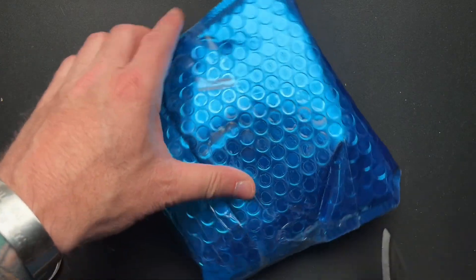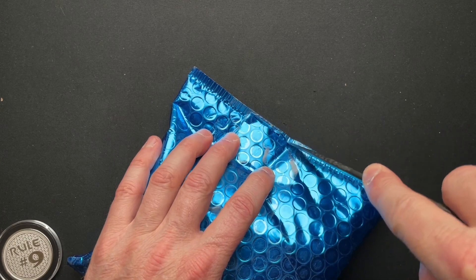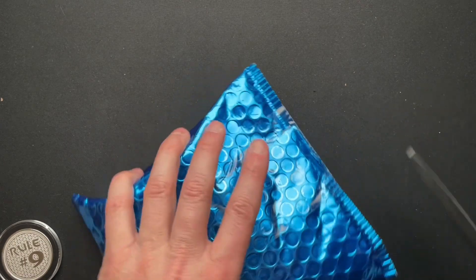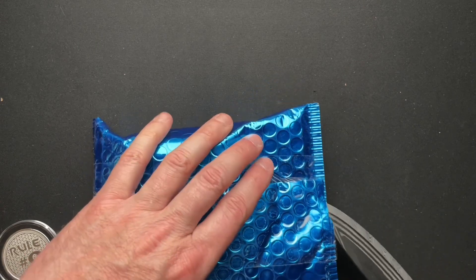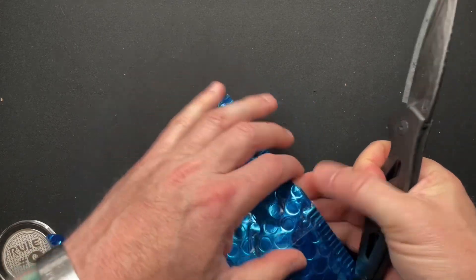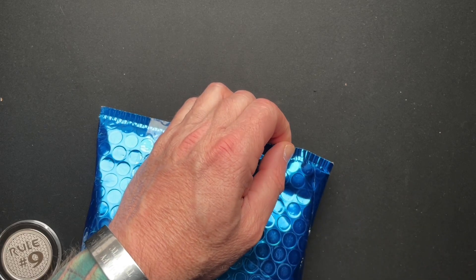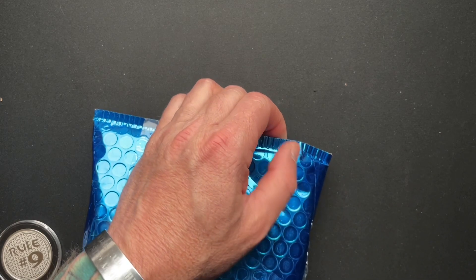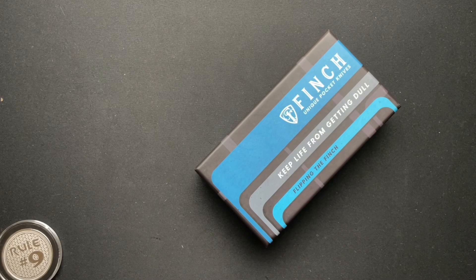What's up, guys? We've got an unboxing here from my buddy Dave, who is a watch guy, a watch friend of mine. He packed it up really well, so I'm trying not to cut open too hard and into the packaging of this Finch knife that he sent.